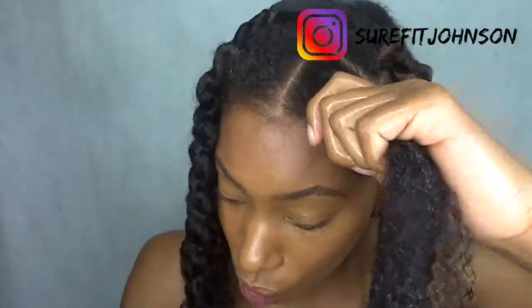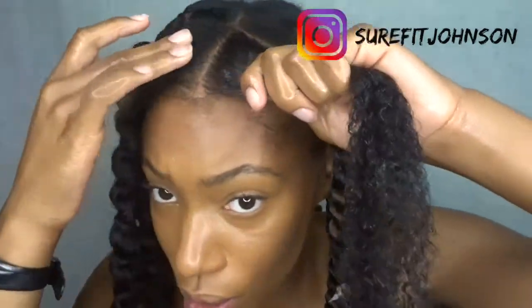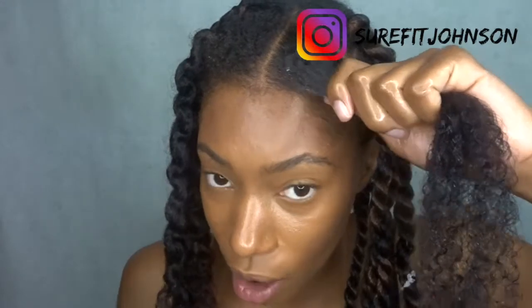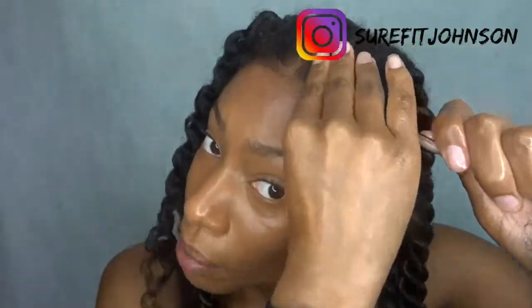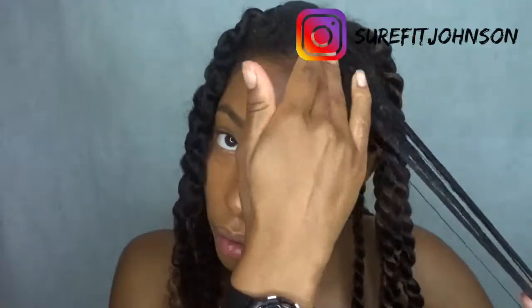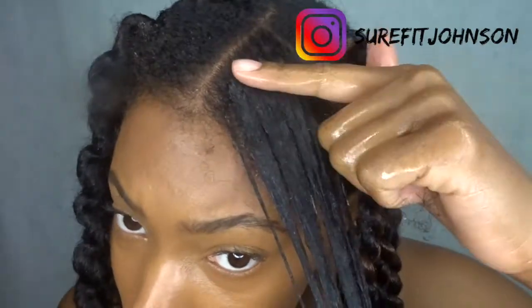If you natural girls are watching this and you have an edge control you actually like, let me know — because usually for my edges I use Gorilla Snot or Eco Styler gel. But for doing twists or braids with nice parts it's always really cool looking when you have that edge control to make it sleek. What edge control do y'all like? Because I'm not the biggest fan of this one — it's giving me some waves.